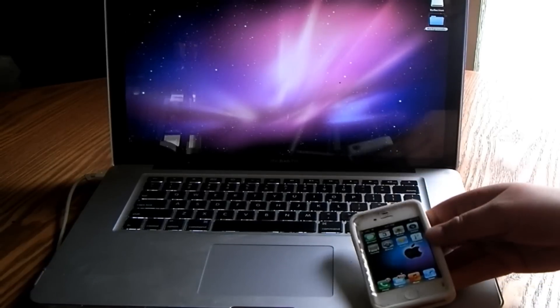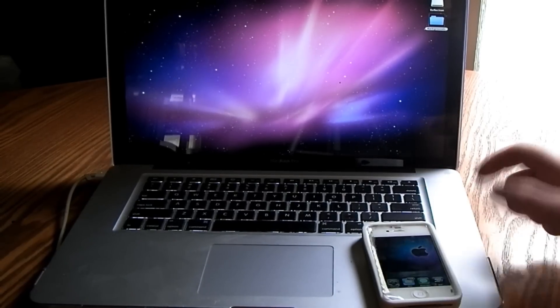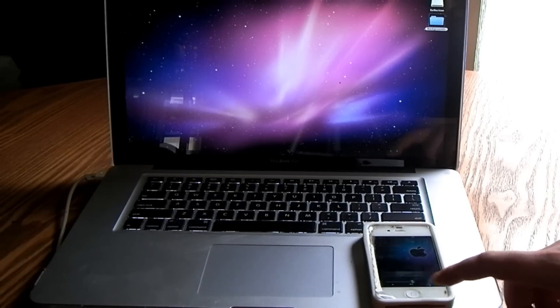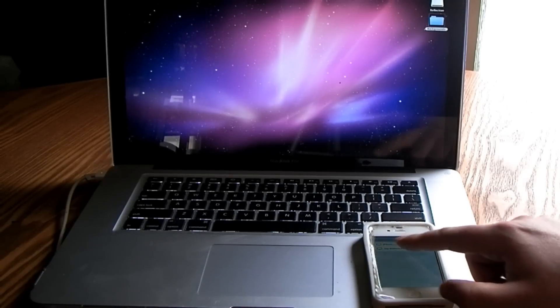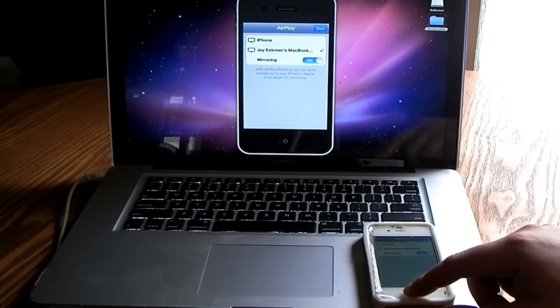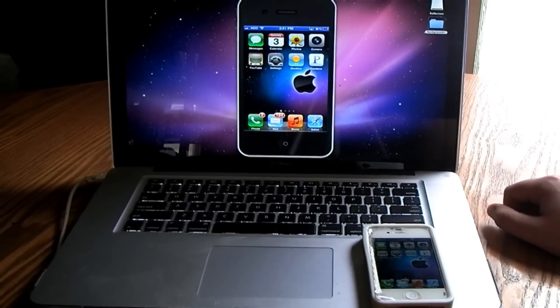Let me just pause real quick. I'm going to go ahead and double tap the home button, slide over and hit that AirPlay button right there, and I'm going to connect to my MacBook Pro. Mirroring will be on, and as you can see, it pops right up there on the screen.